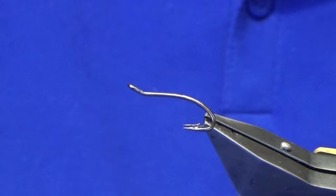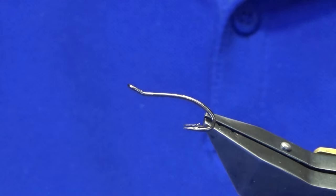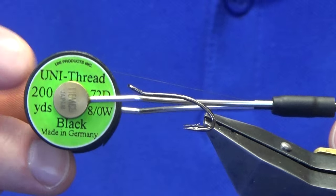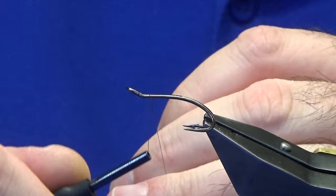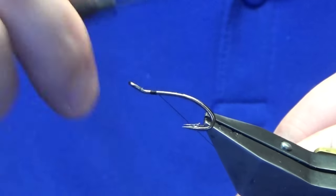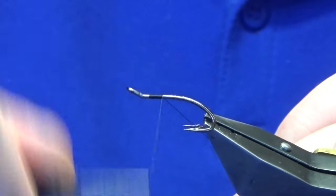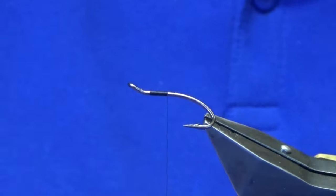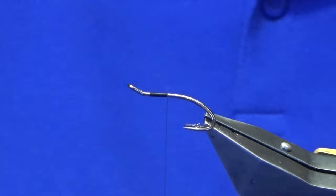The hook in the vise is a Park Ridge Patriot Double in size 8, and the reason why it's a size 8 is because that's the size that I'm tying. The thread I'm going to use to tie the fly is the Unithread 8-0 in black. So we'll just come in a couple of mil behind the eye of the hook and just run the thread down sort of halfway down the shank. Now once you start putting your thread onto the hook, this is technically called dressing the fly.